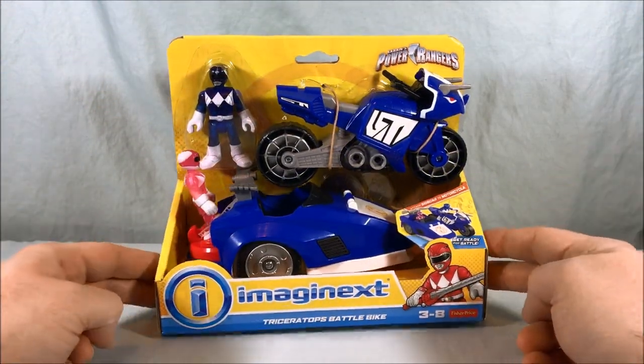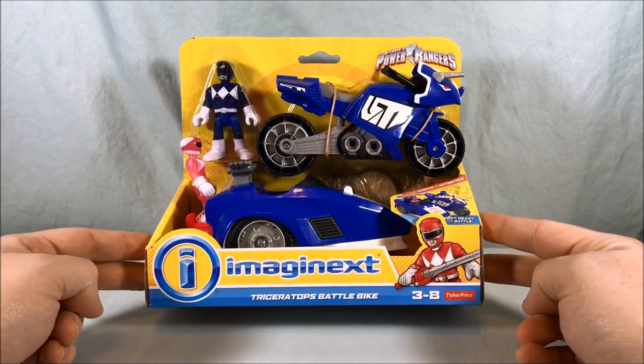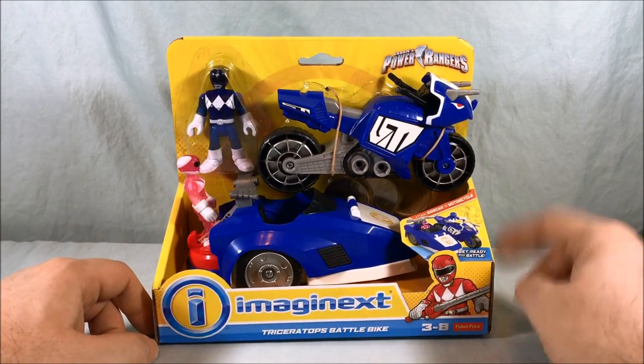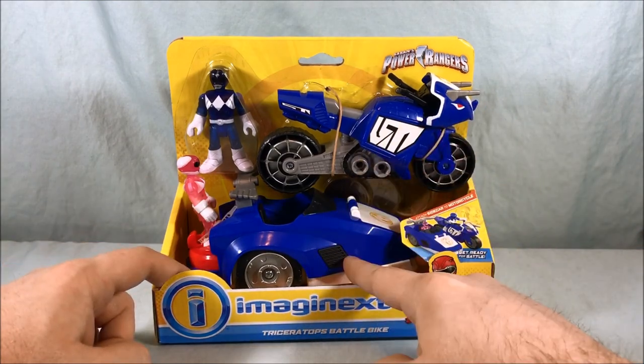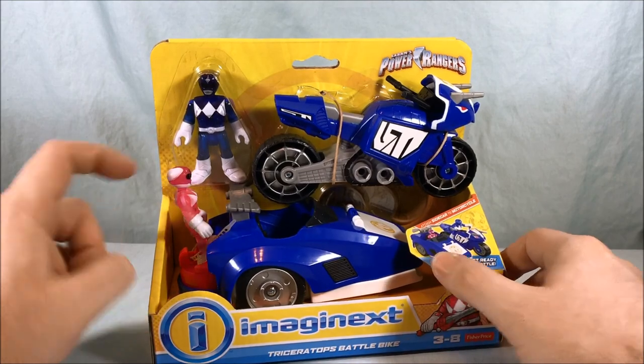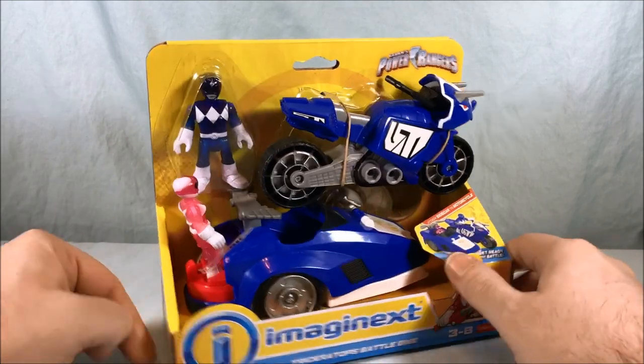Hello everyone and welcome to Long's Toys. Today we'll be taking a look at the Triceratops Battle Bike from the Power Rangers Imaginext line. You get the bike, sidecar, and translucent versions of the Blue and Pink Rangers. So that's pretty neat.